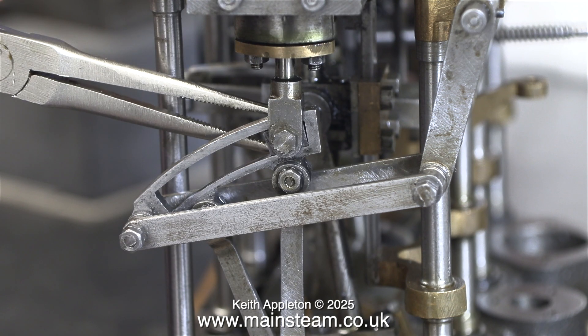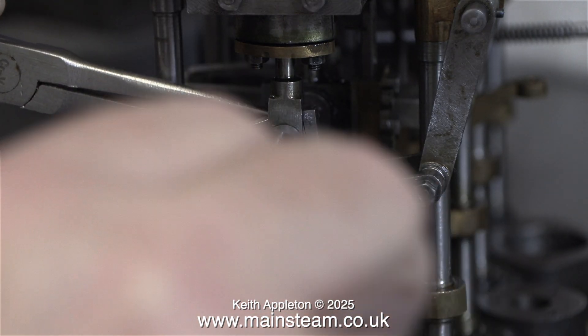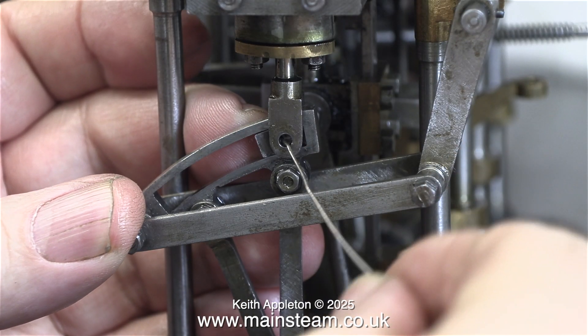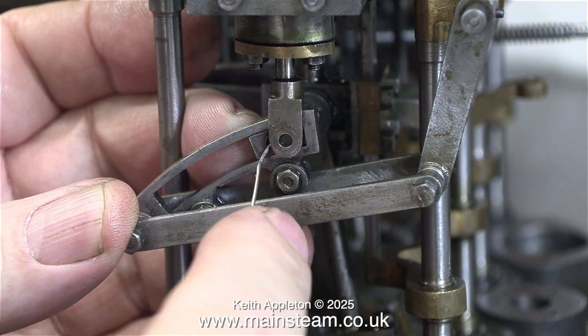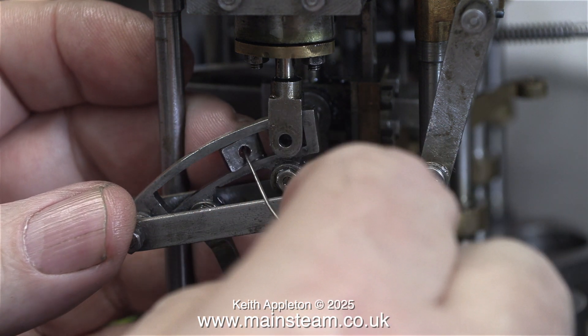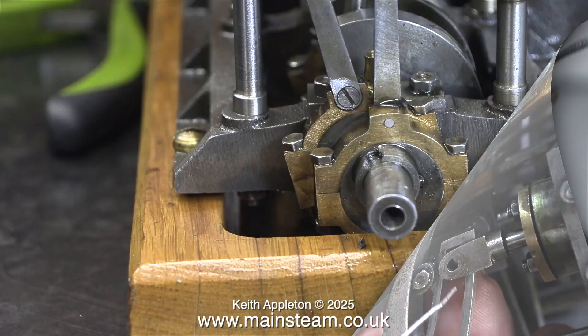This is the valve gear at the high pressure end and the time has come to remove it. This has been quite difficult to film because a lot of the time my hand is in the way of the camera. To safely extract the die block from the expansion link without dropping it on the floor, I'm using a piece of welding wire — I always have this in my toolbox and it's very useful for a variety of jobs including this one.